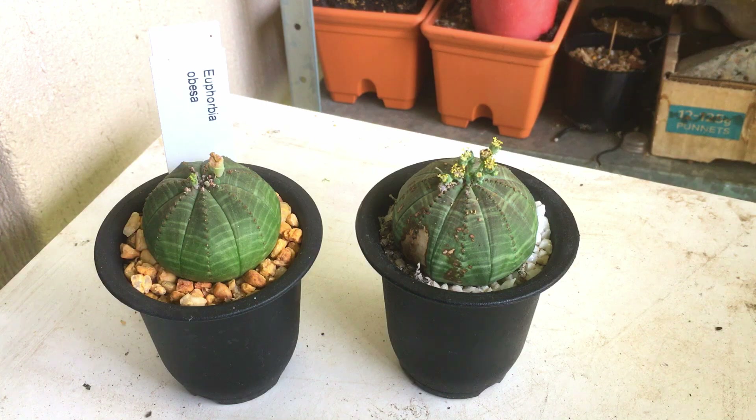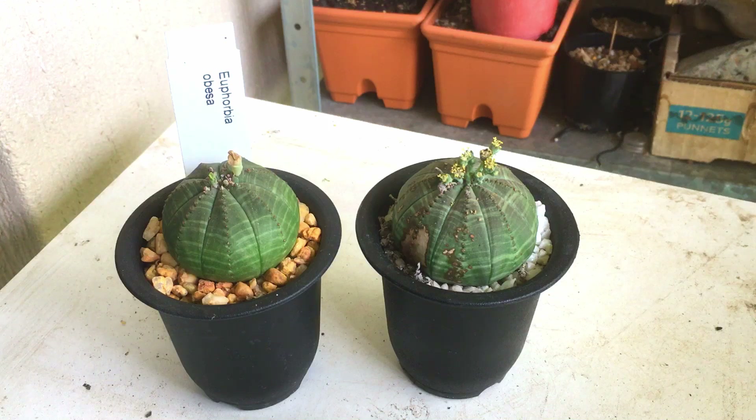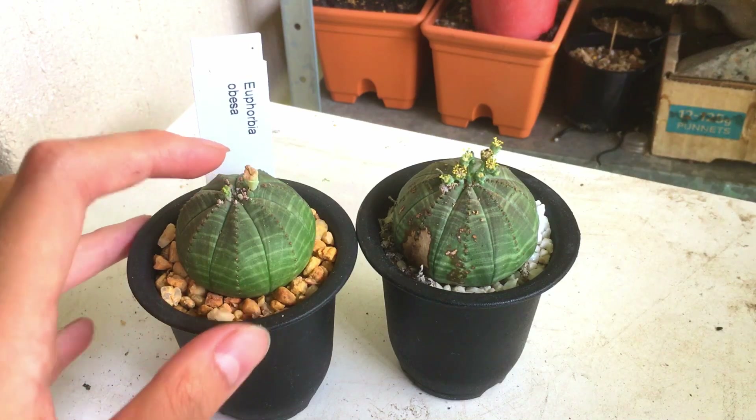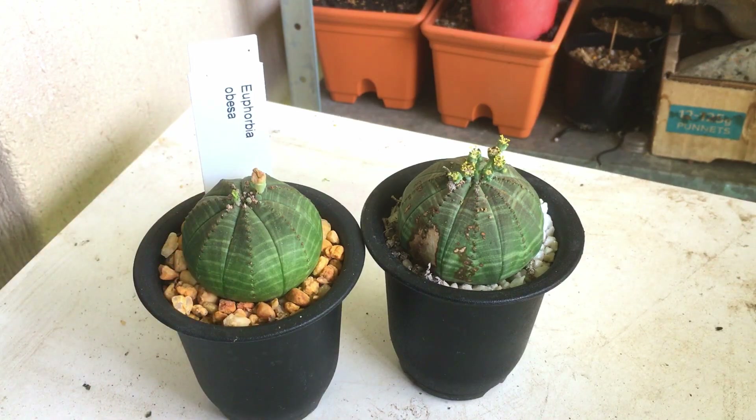So I've got two Euphorbia Obesas here. I've actually got two females and one male in my collection, but I've only brought one of the females out because the other one is already setting seed and I'm still waiting for it to pop, which I'll show you when I put these back. On this one I've already gotten the seed pod to pop and collected the seeds, but it's starting to bloom again.